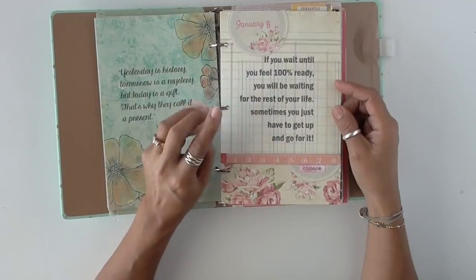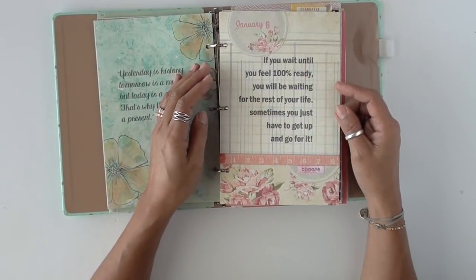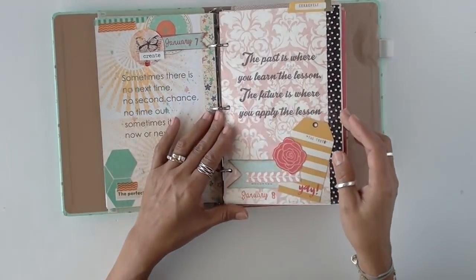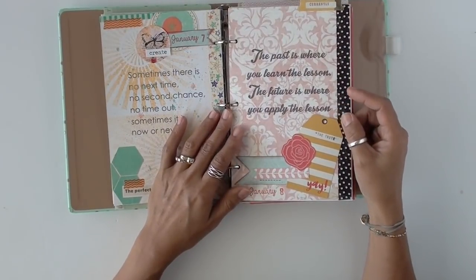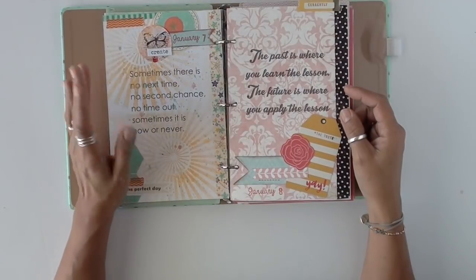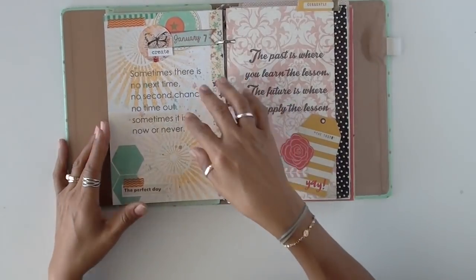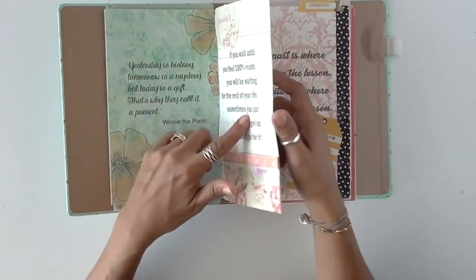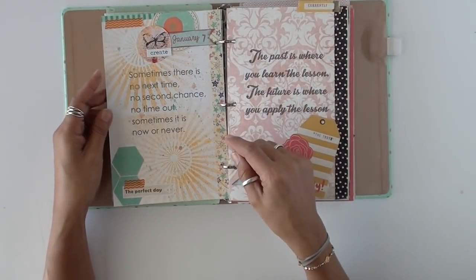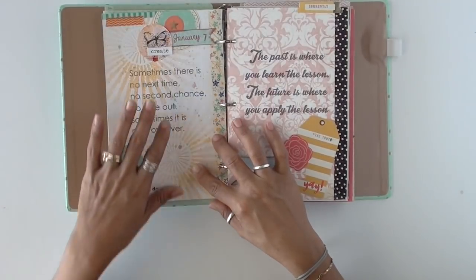'If you wait until you feel 100% ready, you will be waiting for the rest of your life. Sometimes you just have to go for it.' I love quotes — the words just have so much more meaning. I used the back of that paper; it wasn't double-sided, so I just decided to use the plain white page behind it.